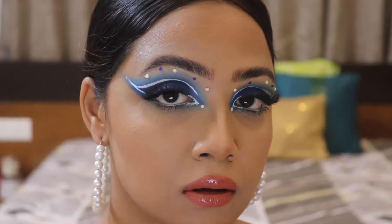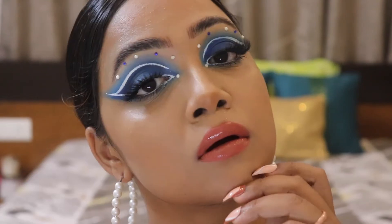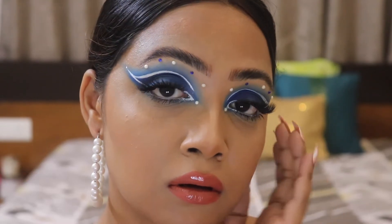I hope you guys will enjoy watching this entire video. If you want to know how I achieved this particular base makeup, please head on to my Instagram handle, which is Polomi Mimi. From there you can check out this base makeup routine and many other videos. Now, without wasting any more of your valuable time, let's dive into the video!